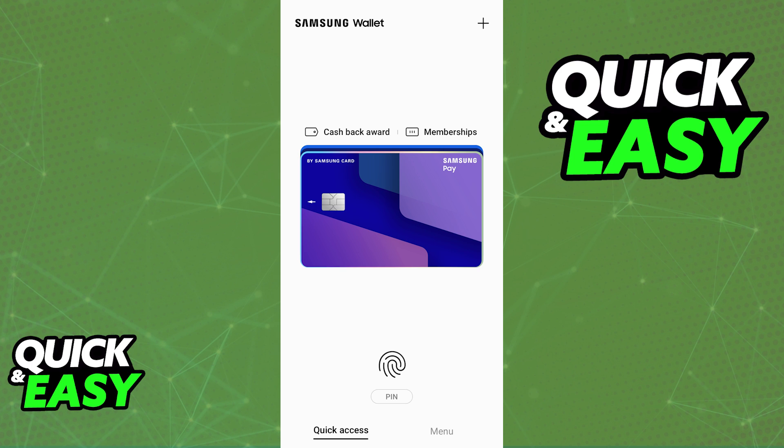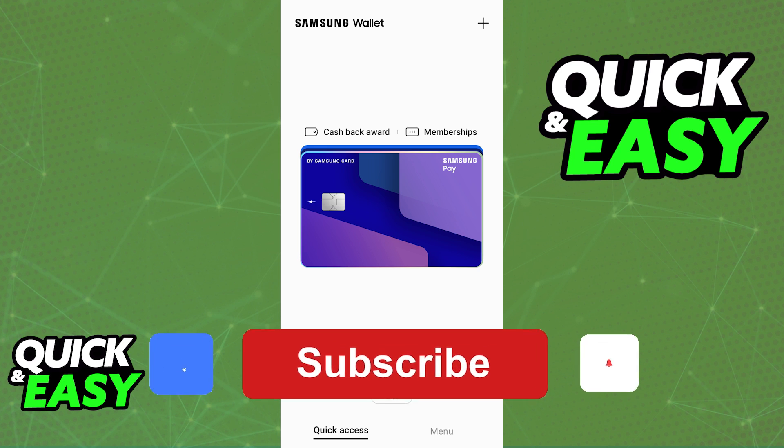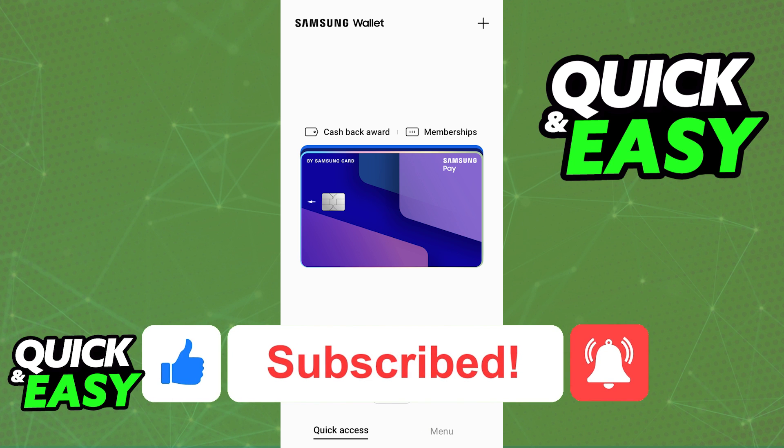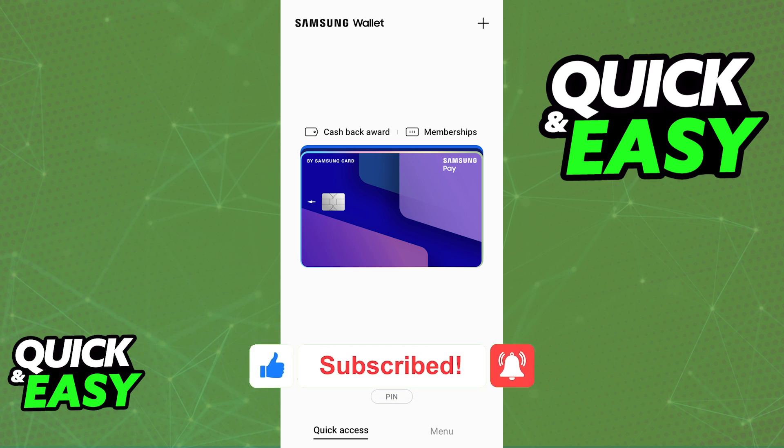All of them will be displayed under the Samsung Wallet when you go over to the plus sign and choose to add a payment card. I hope I was able to help you on how to add a credit card to the Samsung Wallet. If this video helped you, please be sure to leave a like and subscribe for more quick and easy tips. Thank you for watching.